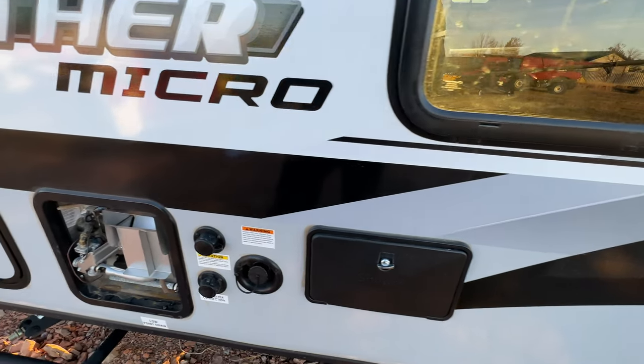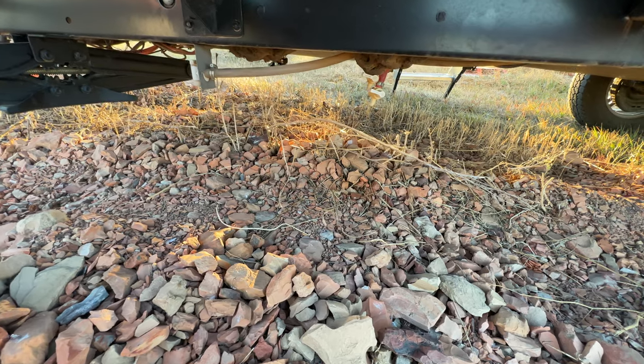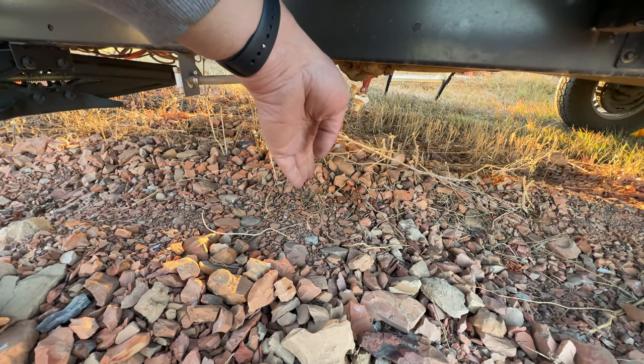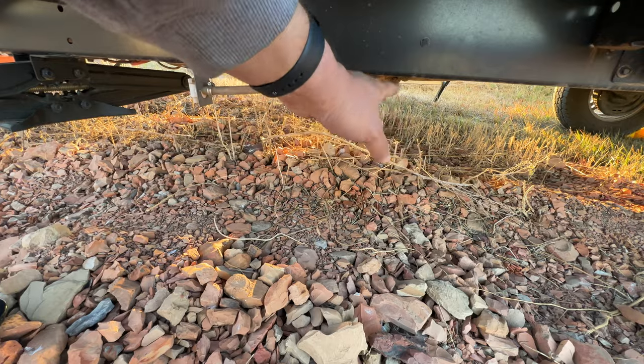Next up are the low point drains again. Come down here and turn them so they're straight down — vertical instead of horizontal — until you see pink coming out, and then close them up.